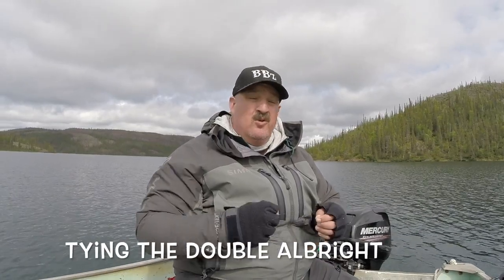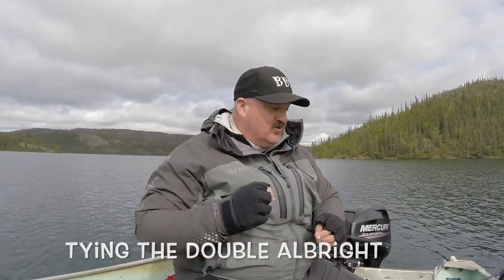Hey guys, Bill Siemantel, BBZ TV. We're up here at Great Bear Lake Plumber's Lodges. A lot of guys are asking how I set up my rig, Derek and I, for trolling the spoons, the uproader spoons, or the flatfish or anything else. So I'm going to show you real quick.